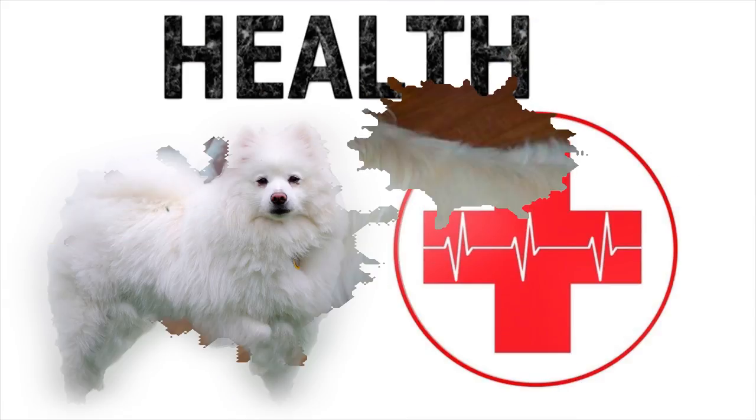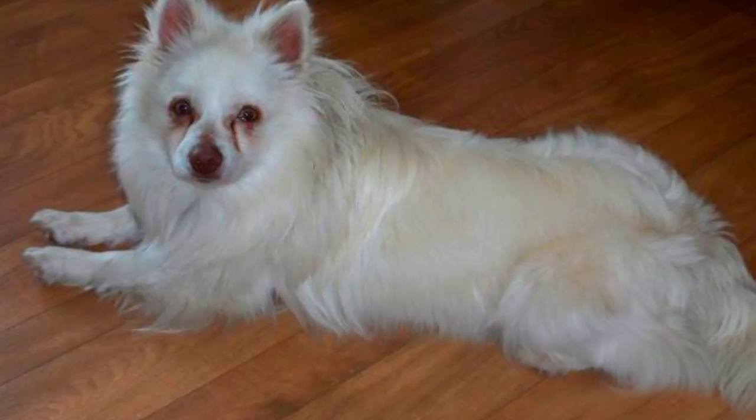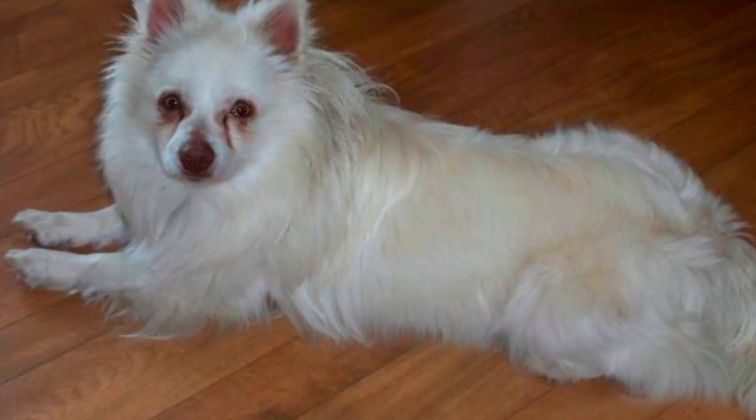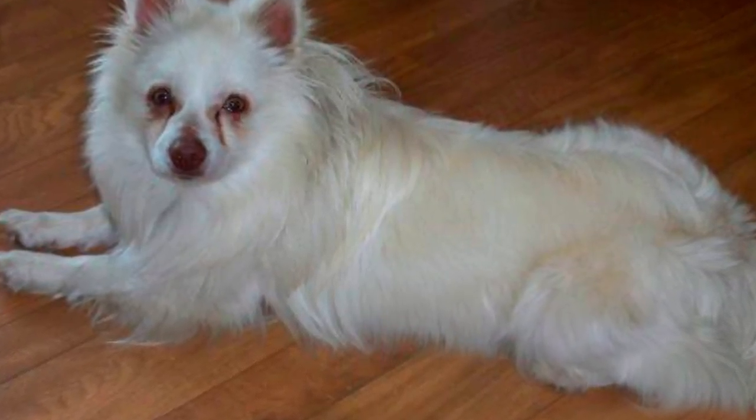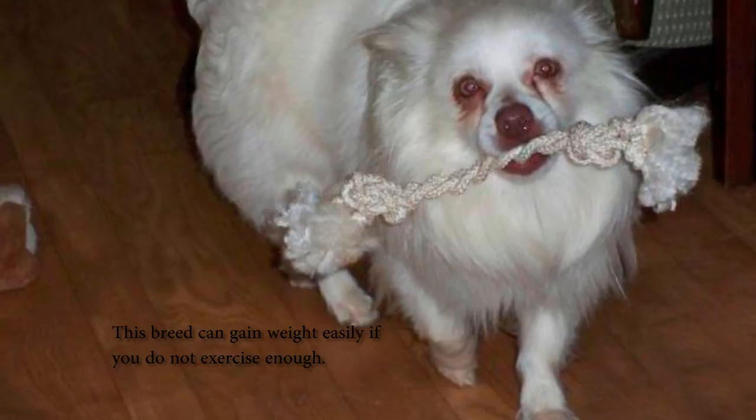Health. Although it isn't a breed with too many health problems, this dog can suffer from cryptorchidism, mononuclear issues, weak joints, hypoglycemia, and skull malformation. With a life expectancy of 12 to 15 years, the American Eskimo can avoid all these diseases with good care and annual visits to the vet.